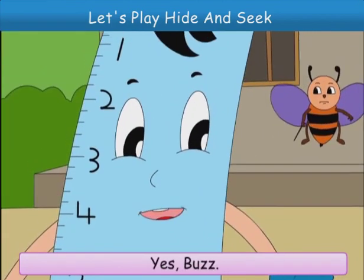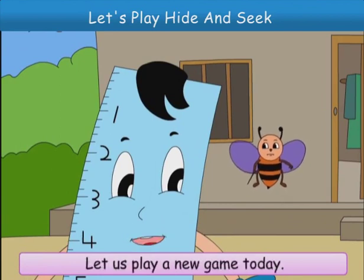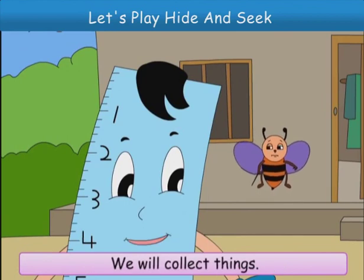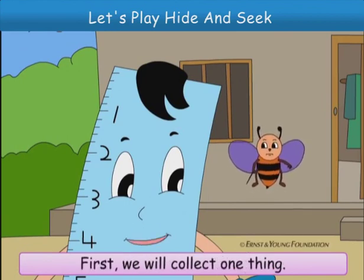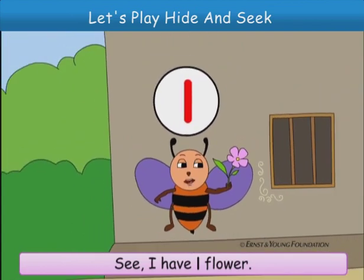Yes, Buzz, these are numbers. Let us play a new game today. We will collect things. First, we will collect one thing. Okay, let us start. See, I have one flower.